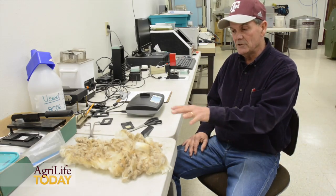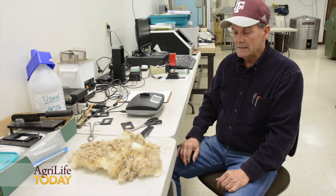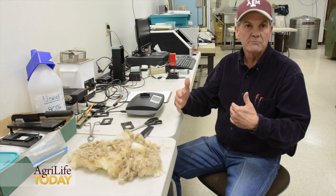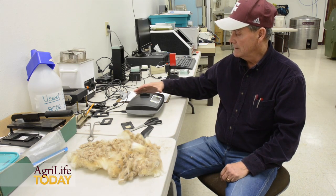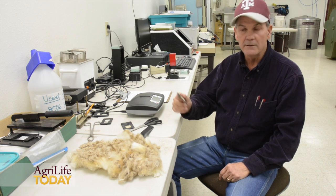The reason we use a side sample in the original sampling procedure is that it is representative — it better represents the overall average of the fleece. Once the sample is read, you can pull it out and run another one.